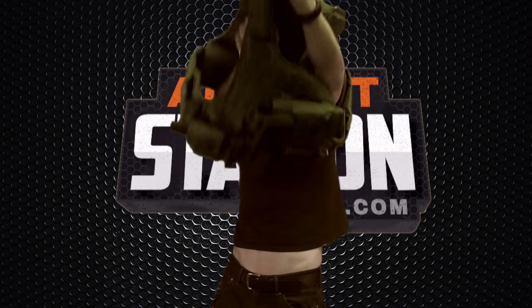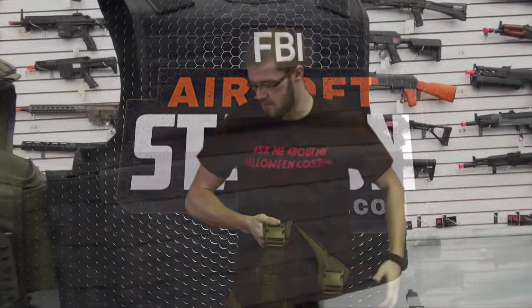Again, no one would probably ever actually want to make this exact loadout — it's kind of ridiculous and unnecessary. But I'm stressing the point of the beauty of MOLLE and how customizable it really is.